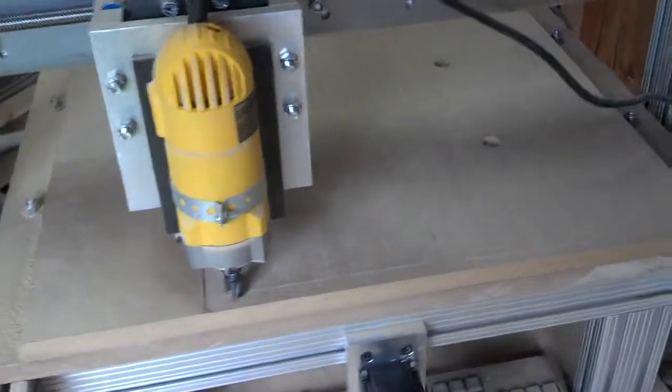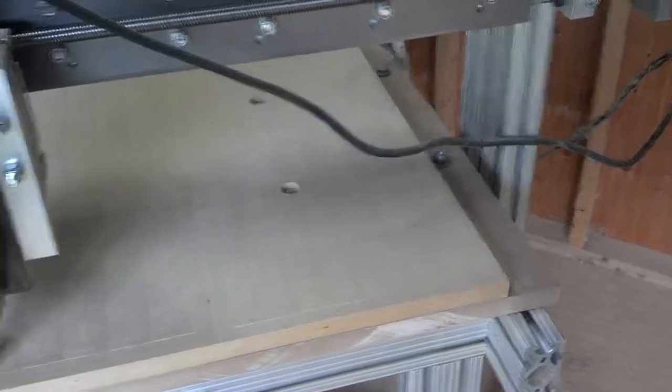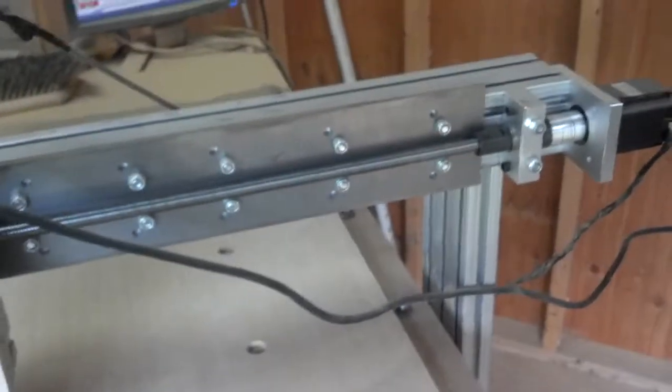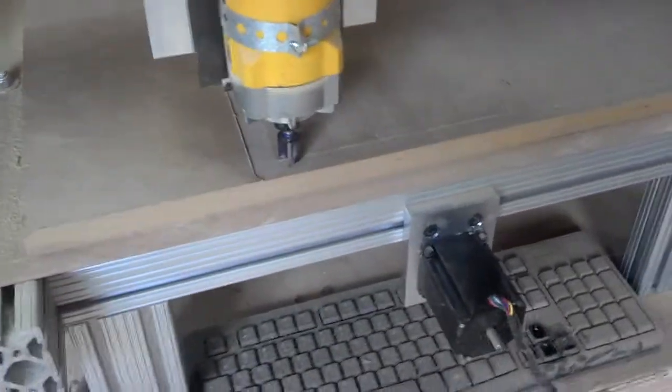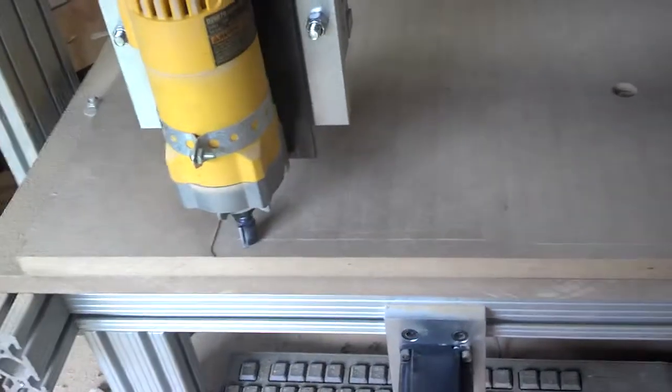Just doing some planing on my spoil board on my FineLine Automation 100. It's coming along really nice. It's got kind of a mess here in the shop, but I'll get that all cleaned up later on. Just doing it manually here. I know there's programs out there on the internet that I can get to put in the coordinates for my spoil board, but just doing it manually.